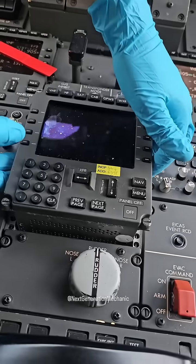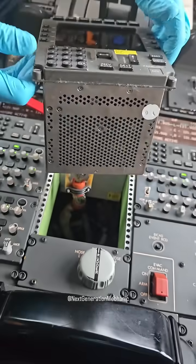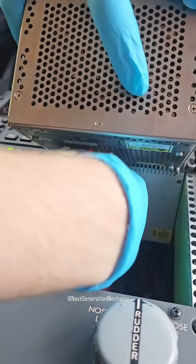Loosening the quadraturn fasteners and remove the tuning control panel. Remove the connector.